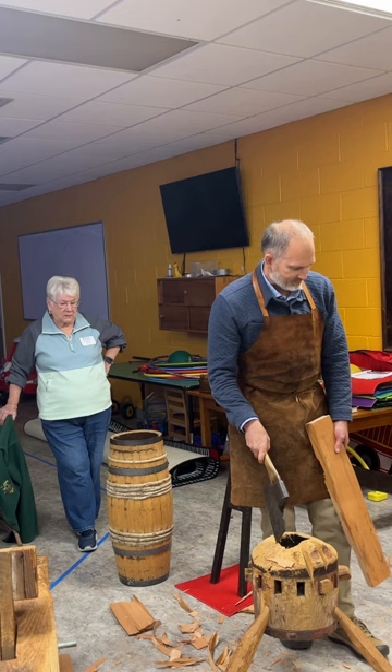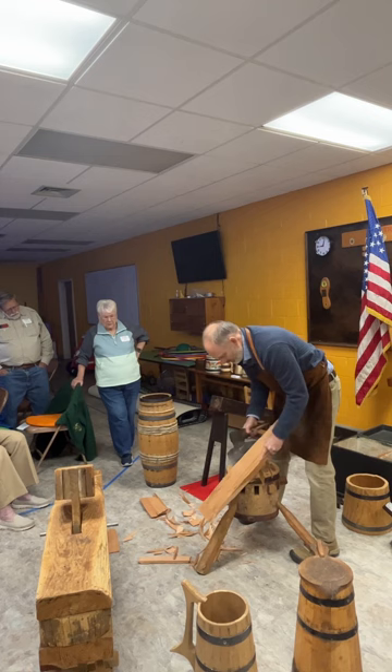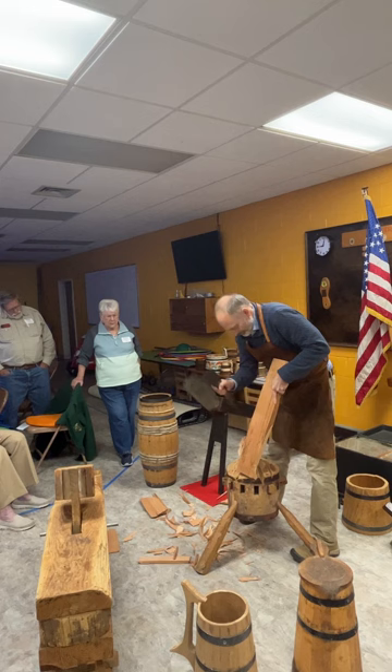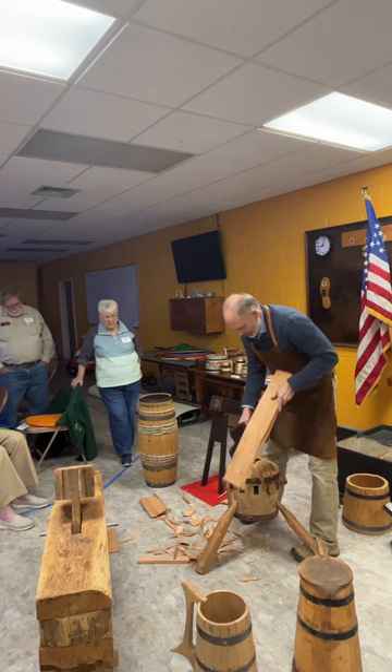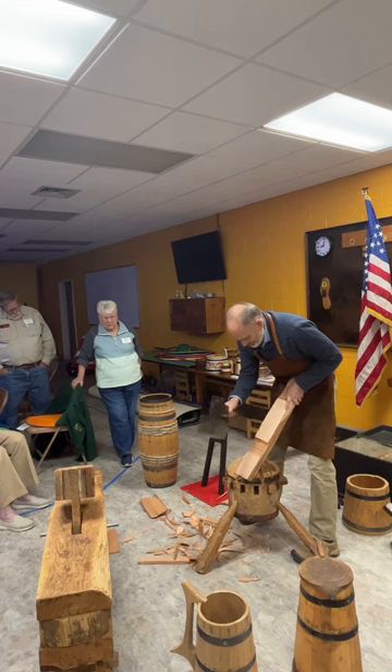The master cooper who taught me — Jim Peffendale — when he retired from Colonial Williamsburg, he had brought his set of tools with him from England, and he gave me all of those. That's his plane, his portable joiner. I use a combination of antique tools that have been given to me or I've found in antique stores or on eBay, and I've also had some tools reproduced by blacksmiths who work at Colonial Williamsburg.